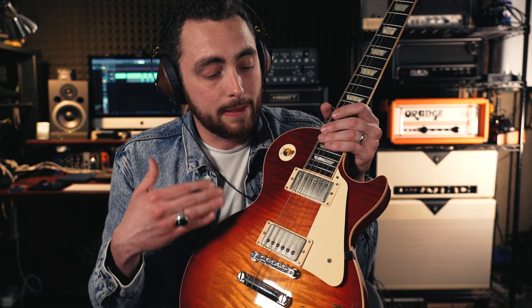Seth Lover was a designer and engineer at Gibson back in the early to mid-1950s. They were looking for a solution to a problem that all single-coil pickups have — they buzz, they have a 60-cycle hum. So in search of a solution to that problem, Seth Lover and Gibson developed the PAF humbucker. Not all humbuckers are PAFs and not all Les Pauls come with PAFs — depending on what style of guitar you're trying to play, you might not go for a PAF pickup. But for me, they're my favorite.